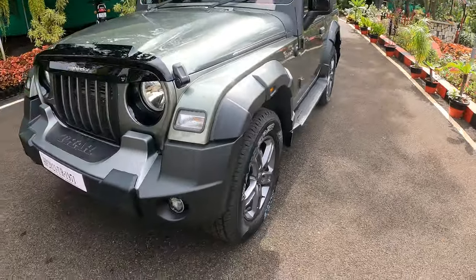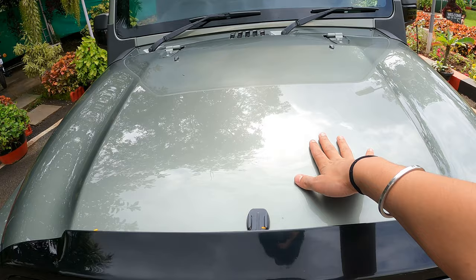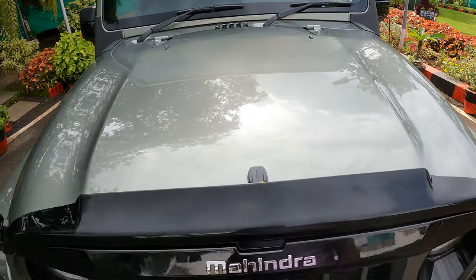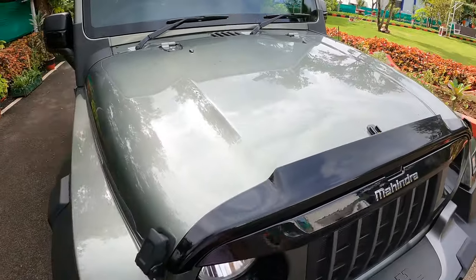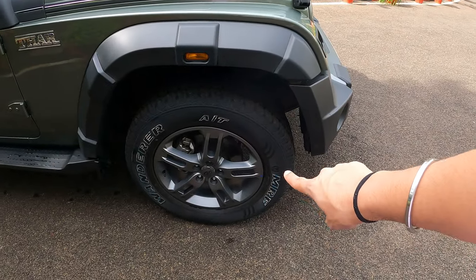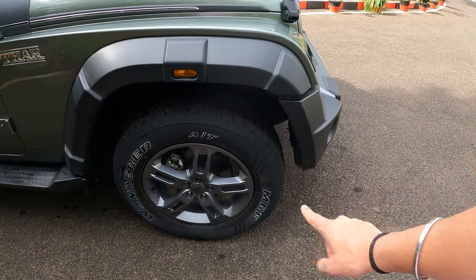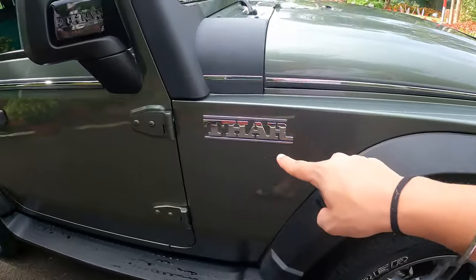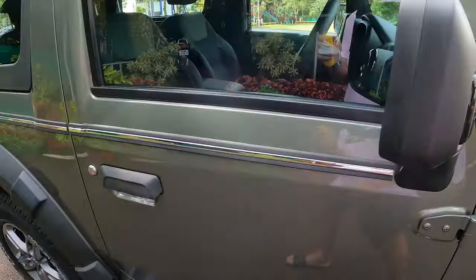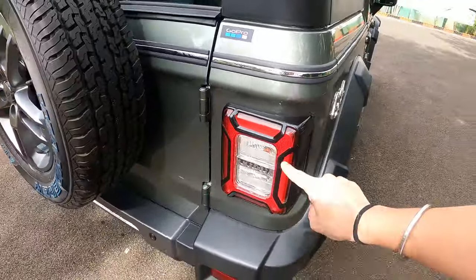This is how the car looks right now. We'll start from the front. Under this hood it has a 130 diesel motor — 130 horsepower and 300 Nm of torque. These are stock factory all-terrain tires: 255/65/R18 alloy wheels. And then there's the Thar badging and 4x4 badging.